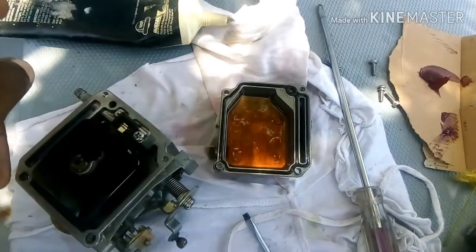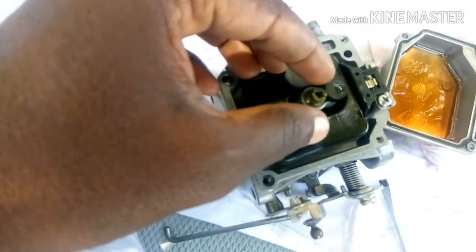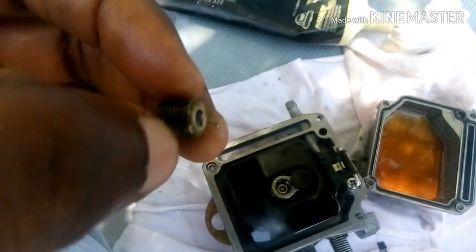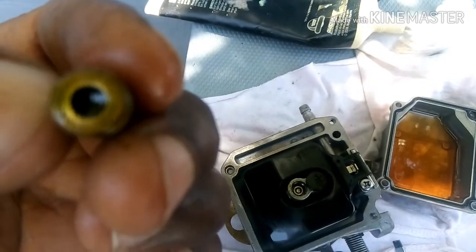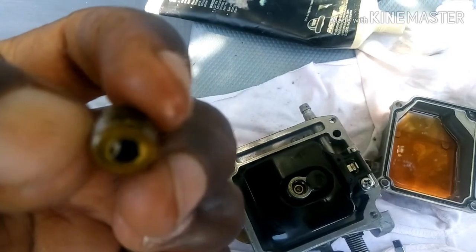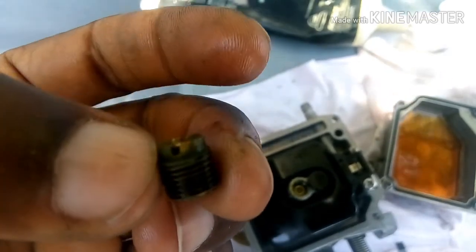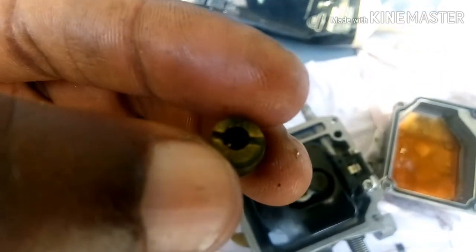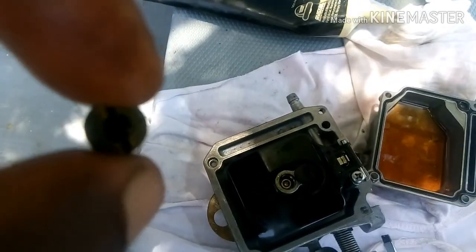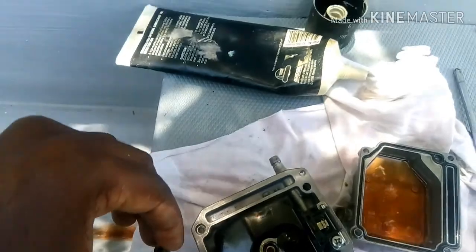The petrol was not flowing through the carburetor to the cylinder. When I removed the fuel jet, I found the problem: it's stuck — there's a buildup like grease or varnish inside. There's no fuel flow to the engine because the jet is completely blocked by this varnish-like grease. You can see there's no hole visible — it's already blocked.